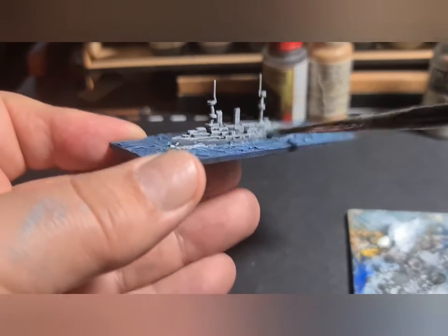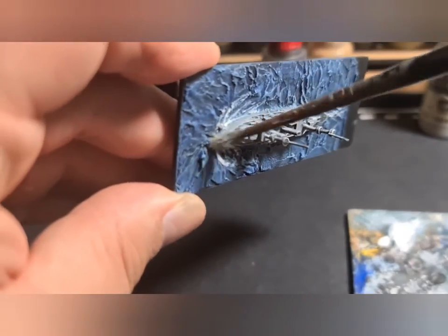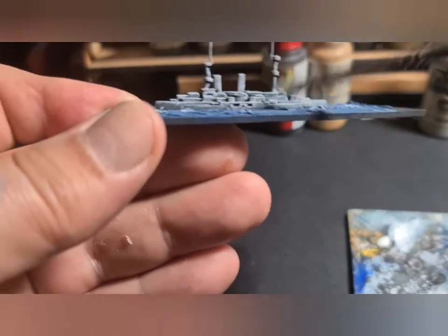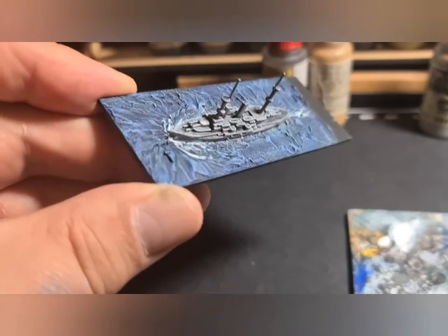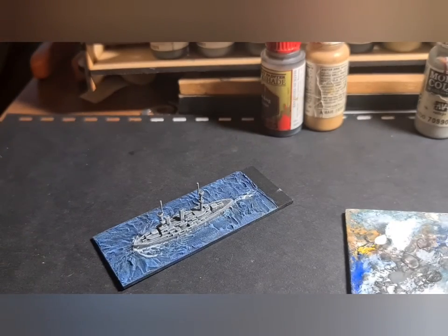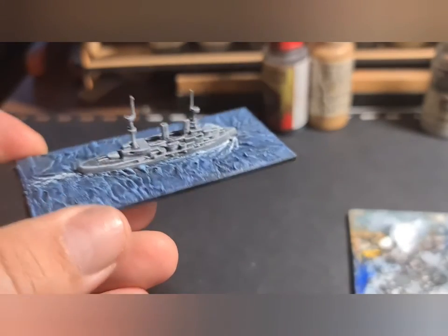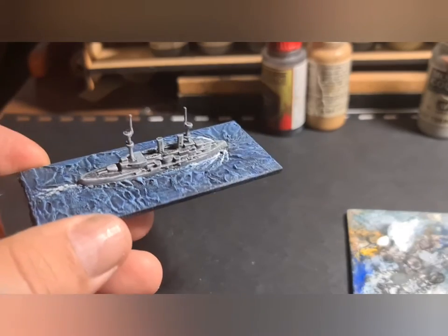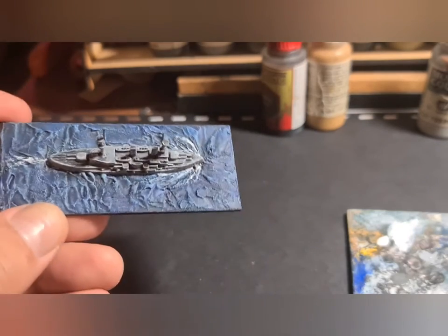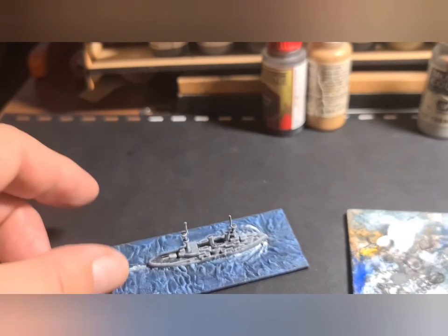The Vallejo dropper bottles are fantastic in that they make your paint last forever, especially if you use it sparingly. I've mentioned wet palettes in previous videos — I don't really see the point of them unless you're doing multiple multiple layers of shading, which isn't my cup of tea. Anyway, the gray is done and I'm happy with that — it's a nice subtle effect. I've not gone too light with the final highlight and it's going to look good on the table.